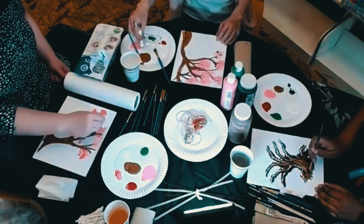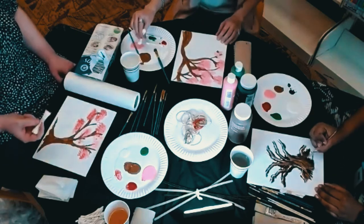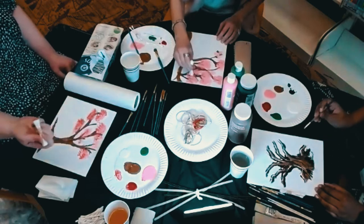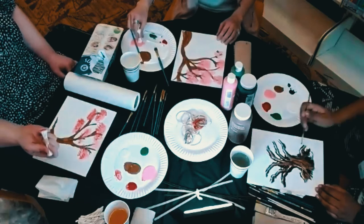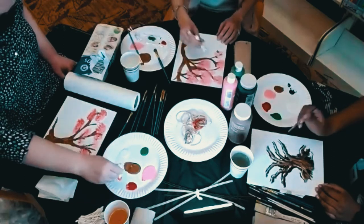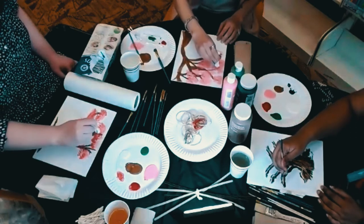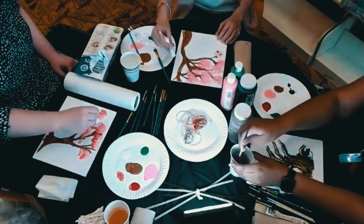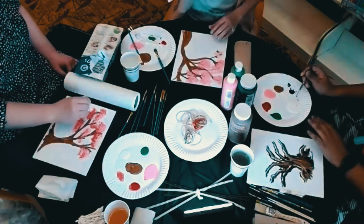Does anybody else feel like this is like Bob Ross? This is uncommonly relaxing. I think after we film this I'm going to be doing this again just for myself. I'm having so much fun and I'm only doing the branches right now — I am absolutely in love with this craft. This is such a great idea.